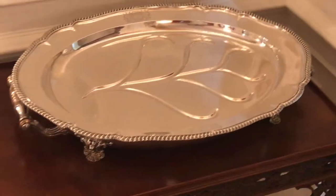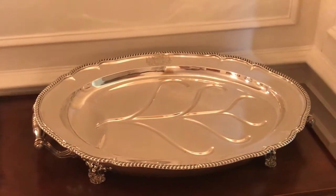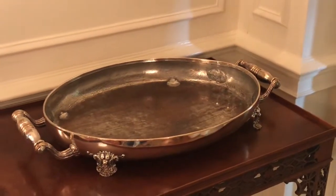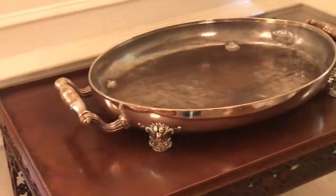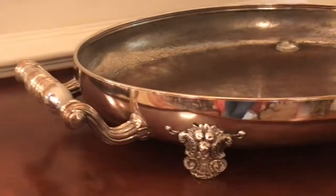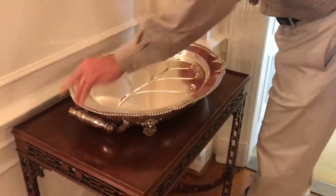The reason it's called a venison platter is that the juices of venison have to be kept warm or they congeal. This piece is fitted with a Sheffield base, so this would have been filled with hot water, and then the hot water would have kept the Sterling silver tray on top warm and kept that gravy from congealing.